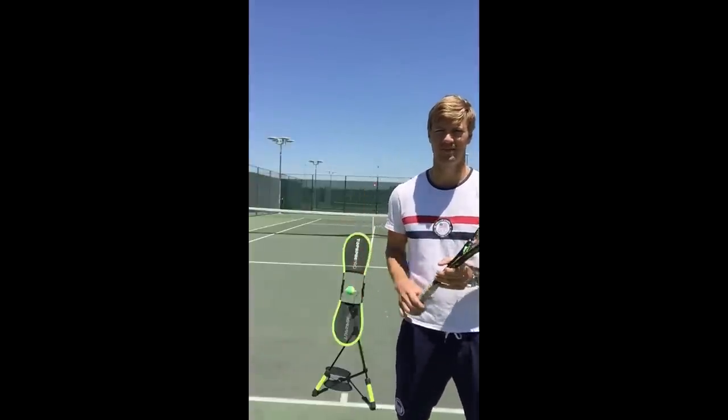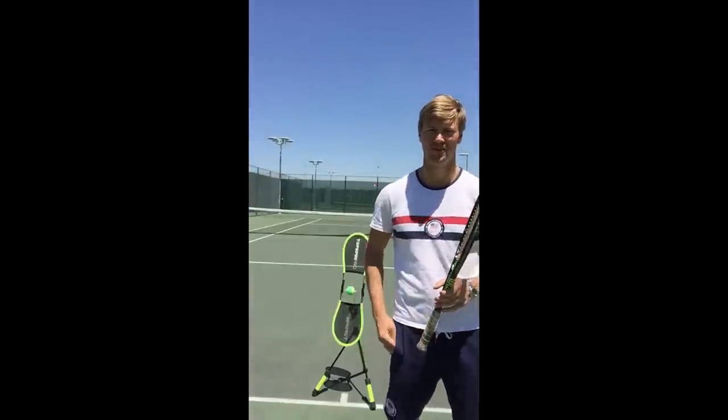Drew Clifton, Frisco Tennis Shop, doing the Top Spin Pro. It's a great tool to get top spin, and I hope you enjoy it.